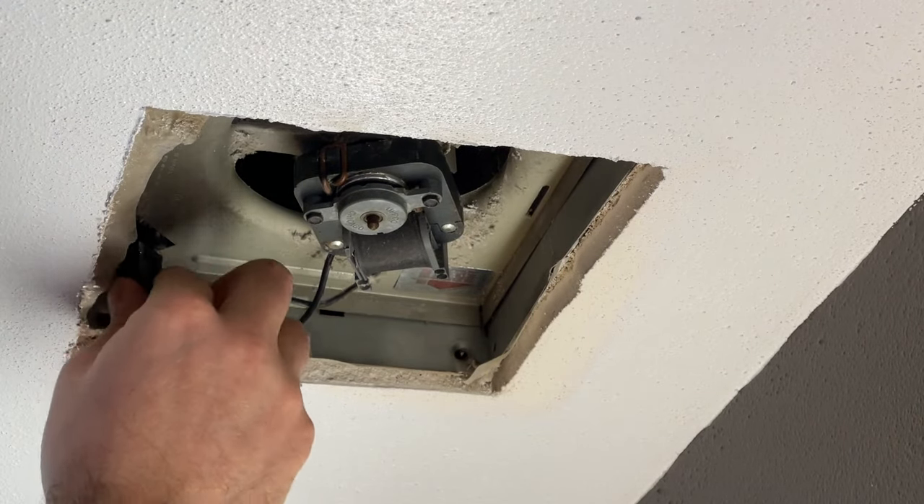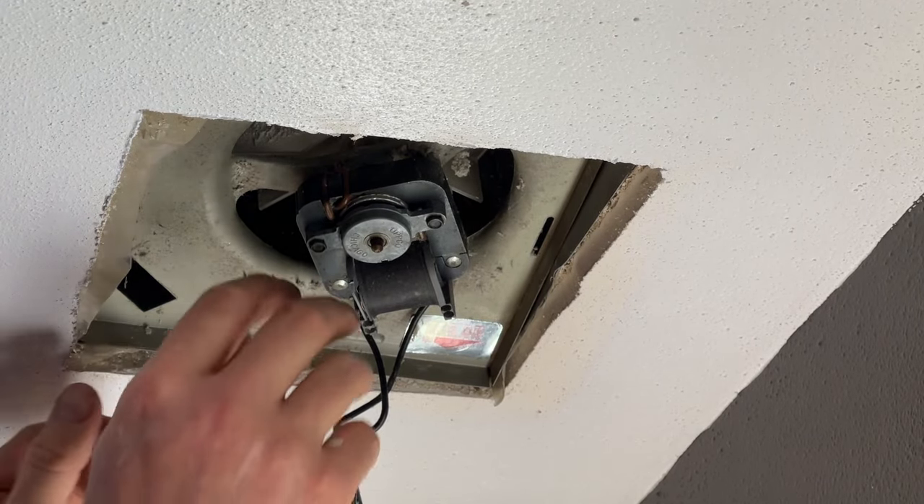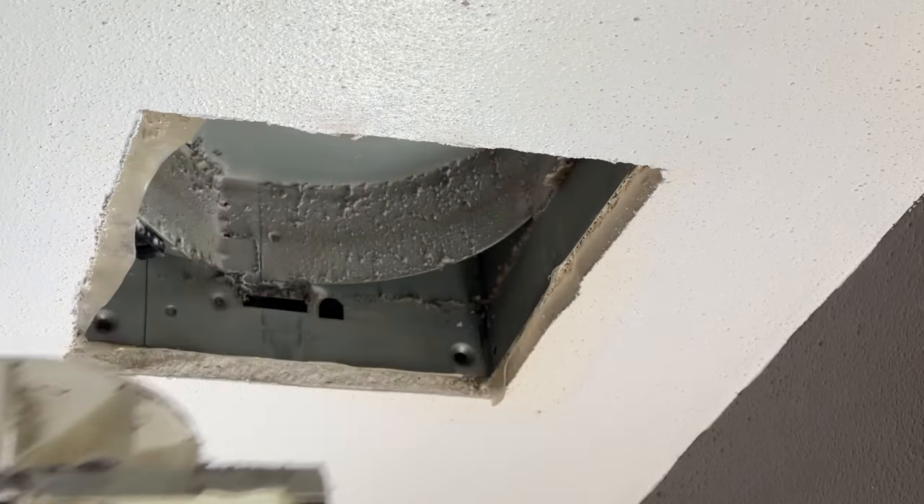In this particular model, there are no screws attaching the fan to the housing. Instead, it's just a couple of brackets. You're going to push upward, detaching the brackets from one another and sliding it out.